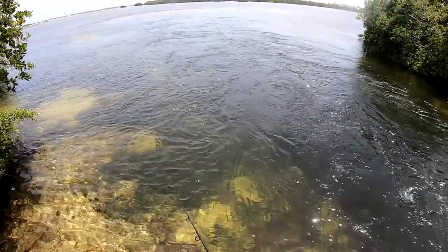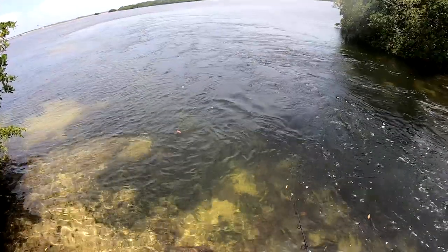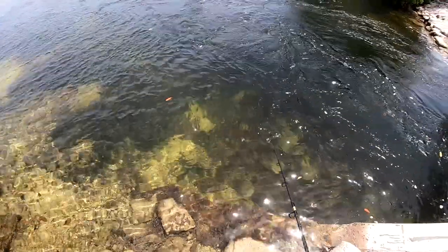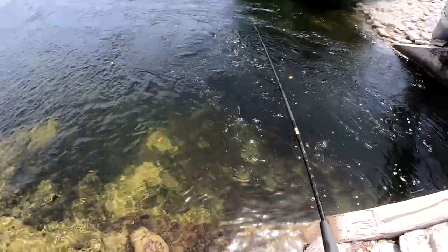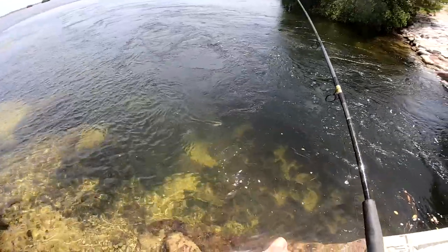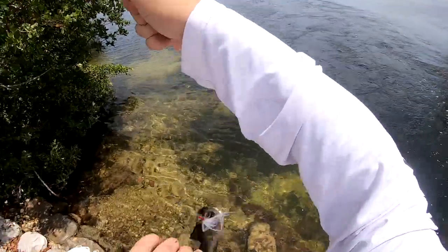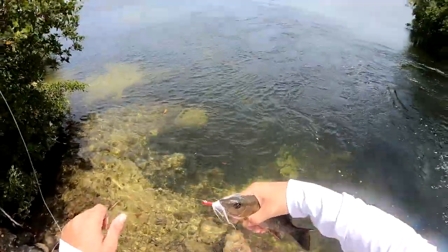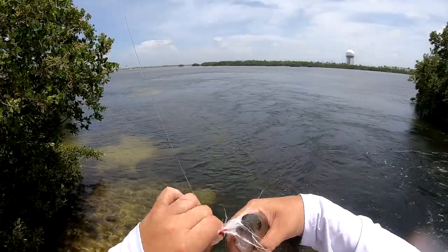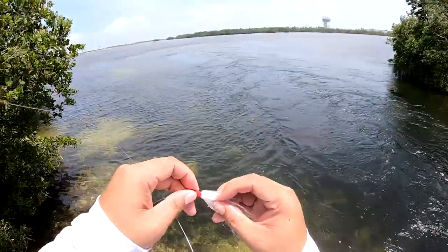Oh yeah, you can see the action — looks really good. Oh! I think there's another barracuda... no — species number two, snapper on the jig! Look at that. Perfect. Everything loves these little bucktail jigs. Beautiful little snapper, we'll put it back.